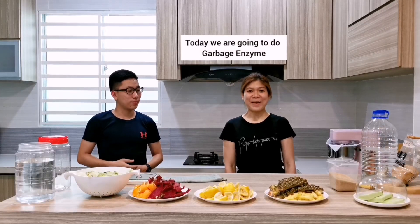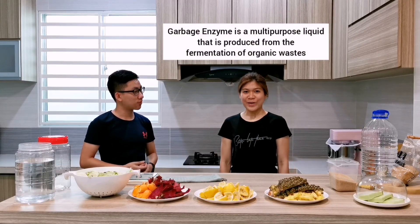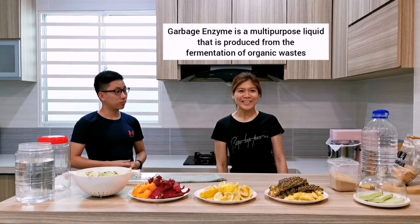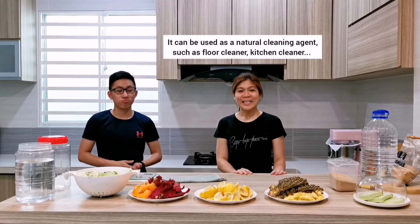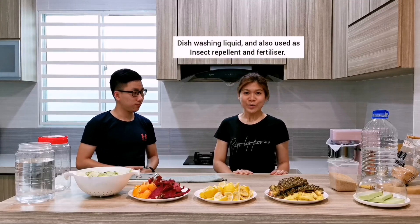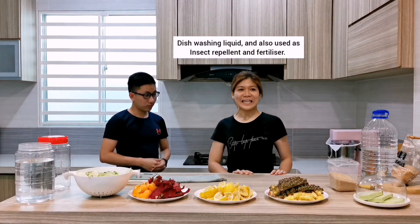Today we are going to prepare garbage enzyme. What is garbage enzyme? Garbage enzyme is a multi-purpose liquid that is produced from the fermentation of organic waste. It can be used as a natural cleaning agent like floor cleaner, kitchen cleaner, and dishwashing liquid. It can also be used as an insect repellent and sterilizer.